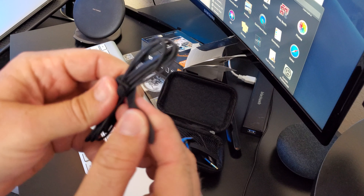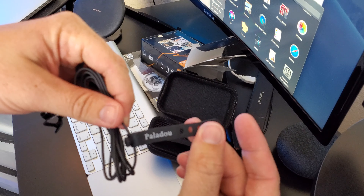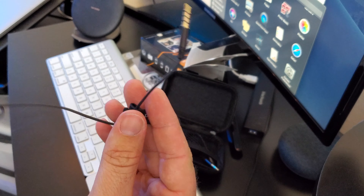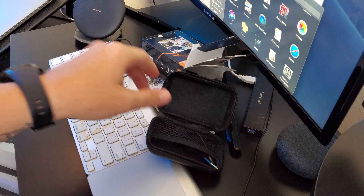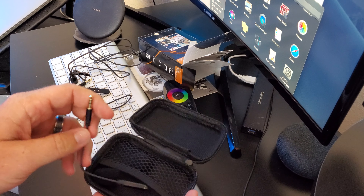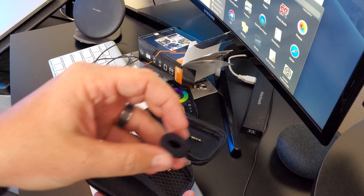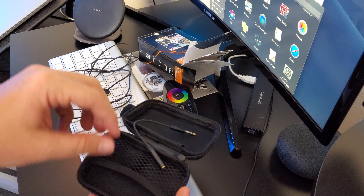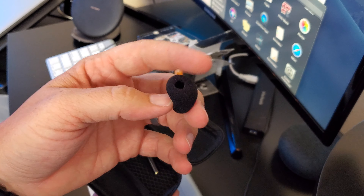It comes with a good little strap. It's not wireless, it's wired, but that's really nice. Let's see what else comes in the box — it comes with an adapter, the little connector things, and it comes with two of those. That's all that comes in the box.